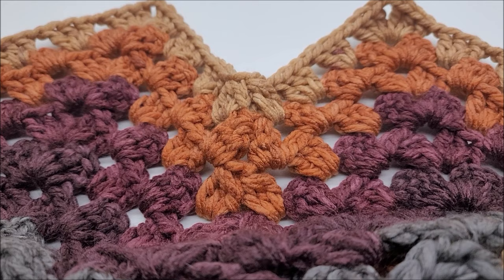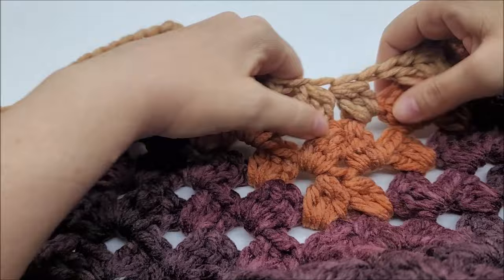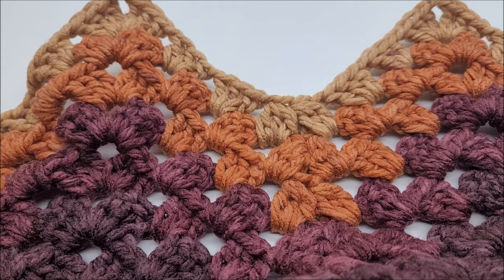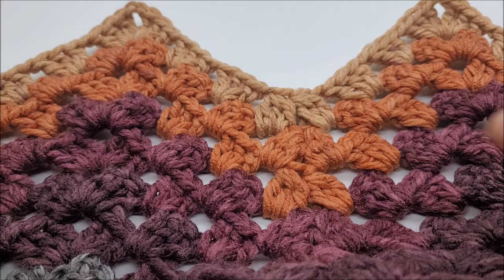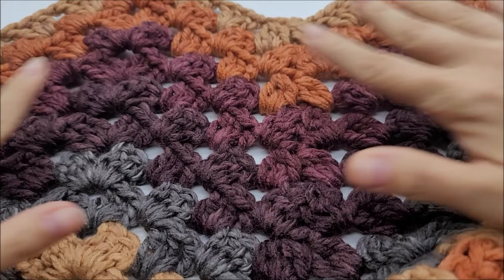Hi everybody, it's Crystal. Today I'm going to show you how to make this throw. It's beautiful — it's made with a type of granny chevron stitch. It's not hard to do; it's actually quite easy. It's mainly double crochets, and then in the corners of the peaks there are double crochet three togethers. If you're new and don't know how to do that, I'll show you.